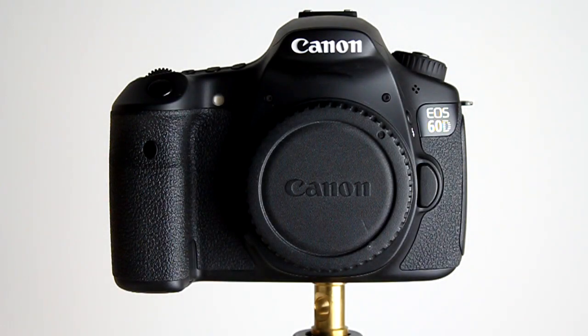Looking around the front of the 60D, we can see the lens release which is just on the camera right as we look at it. Just above that is the flash release for the inbuilt flash, as well as the microphone — the internal microphone which is a mono microphone.